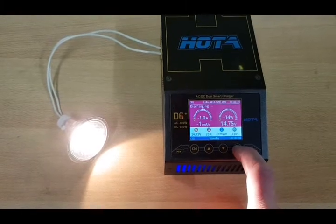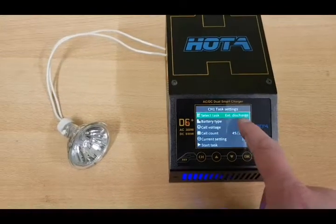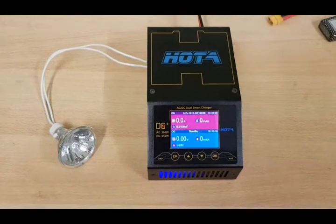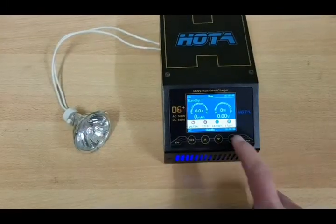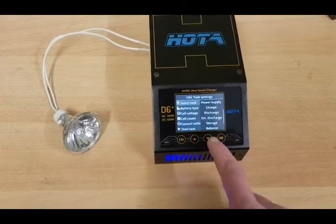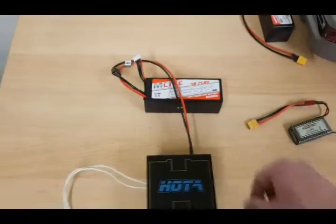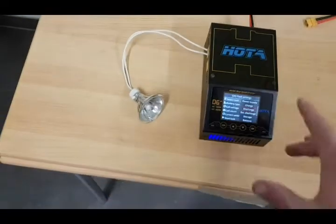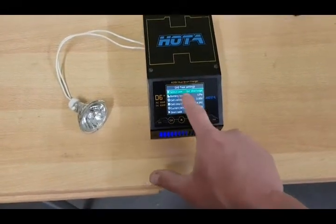So if you stop this task, normally it would not be possible again. But because I had already chosen it, it is possible to start it again. However, if you go to a different task now, you'll see it's not possible to choose external discharge anymore. So if you want to do this with more than 14.5V at the input — say with a 4S, 5S, or 6S LiPo — you have to be really fast at the beginning. And if you've chosen it for channel 1, it's also possible to do it on channel 2.